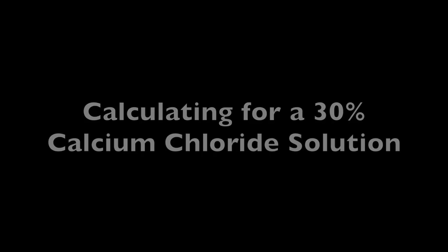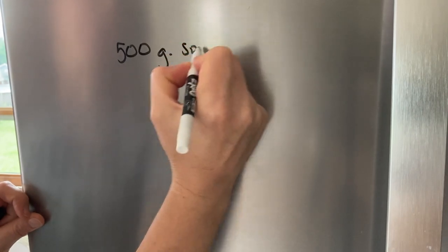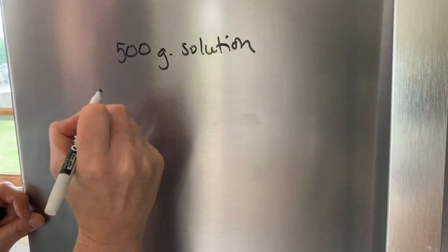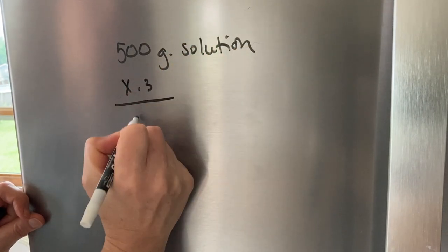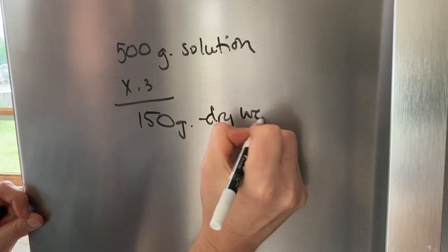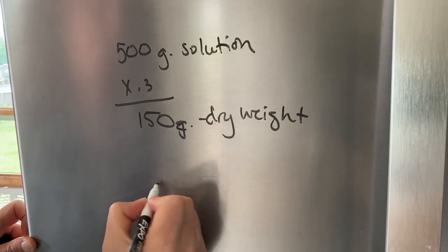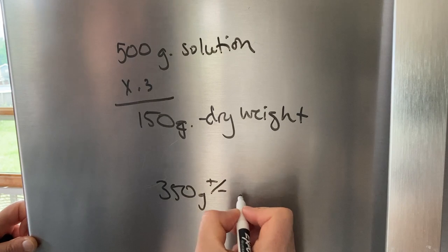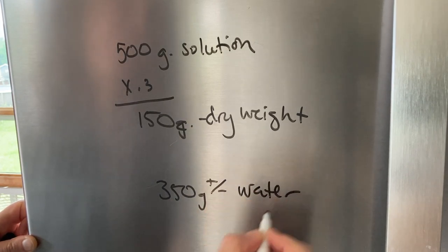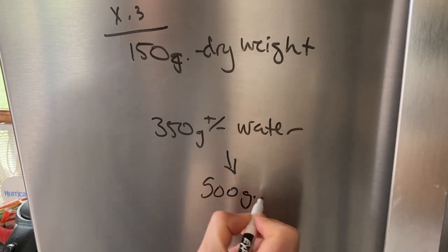To figure out a 30% solution, I called my dad, who is a high school science teacher, and he walked me through it. You want 500 grams of solution total. Take that times 0.3 and you get 150 grams — that's the dry weight of calcium chloride. Then top off with the remaining water, so 350 grams of water, and that should equal 500 grams of solution.